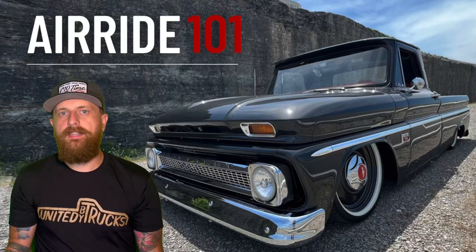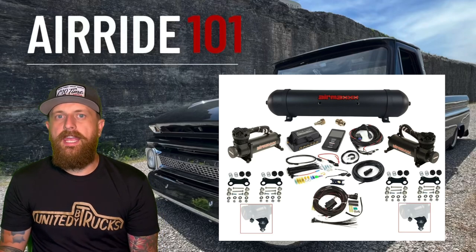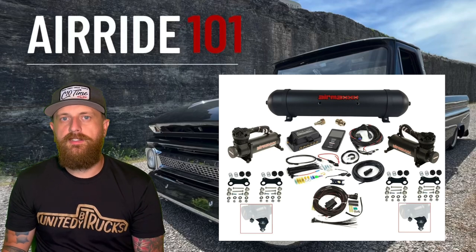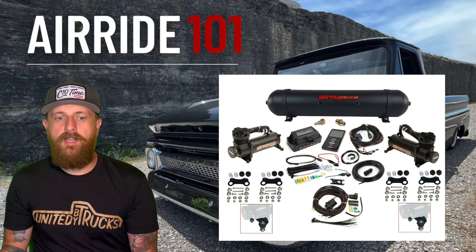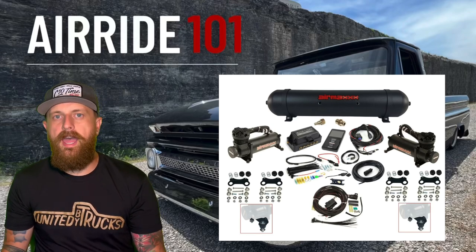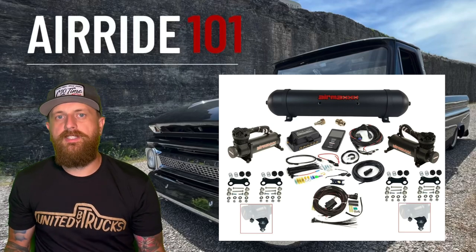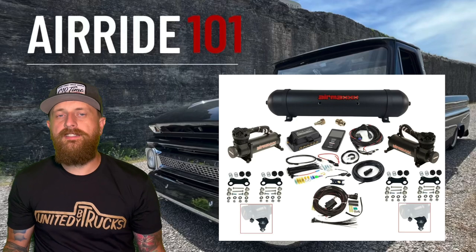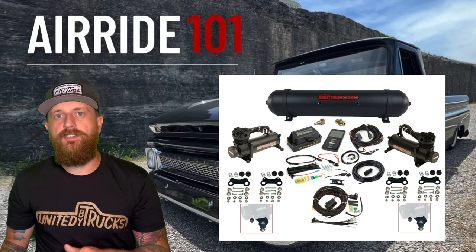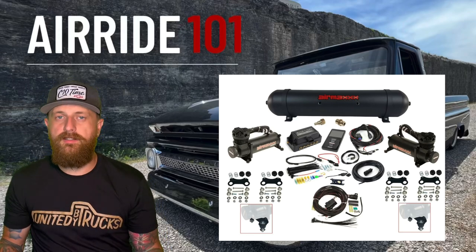I get this question a lot — what air kit do you use? It's from AirSlamIt.com and it is their Simple C10 kit — I'll put a link in the description. This kit comes with two compressors, a tank, the AirLift 3P system, four bags, all the fittings, and everything you need besides the cups and the notch for the back. All those things come in one kit.